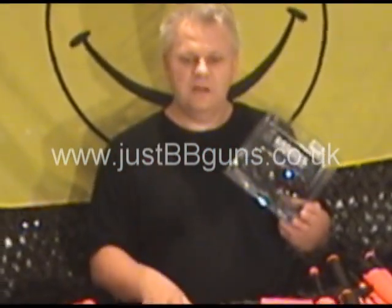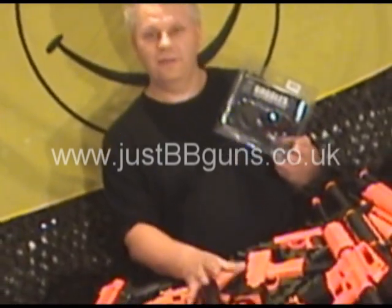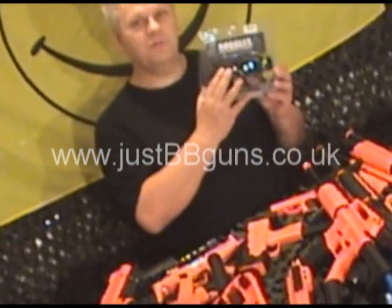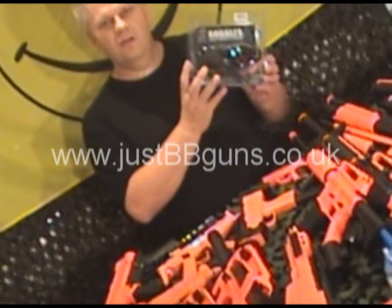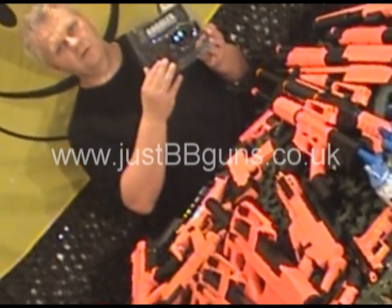Always wear your protective glasses. A lot of the guns come with protective glasses, but they're very cheap, uncomfortable to wear, and you can't see much through them. These ones are a great investment — they're not a lot of money and they will save your eyes. So please use either a skirmish mask or a set of goggles.